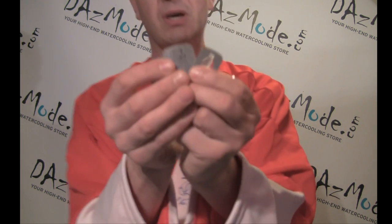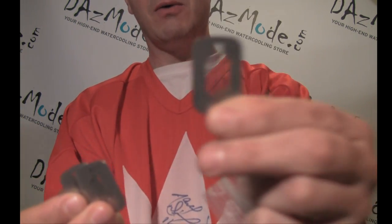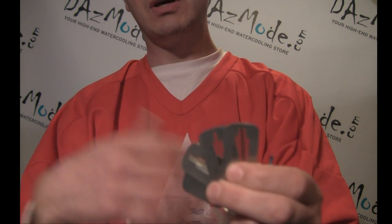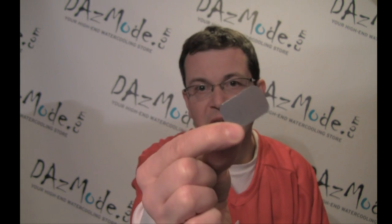Another change coming with revision 3: EK decides to drop the set of impingement plates you get with your block. As you know, you get a few plates with each block that allow you to play with performance and restriction levels. You get a less restrictive block and lose a little performance but get better flow. You can play with this — there's even one plate you can drill holes in yourself and experiment. But most people never bother with those plates, so EK decided it will be no harm to drop it.